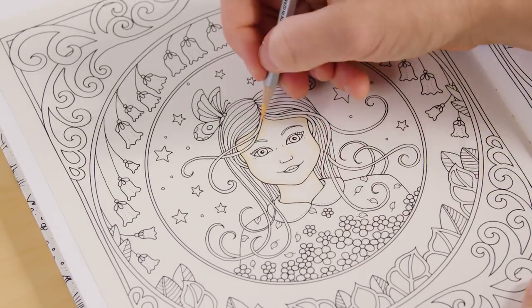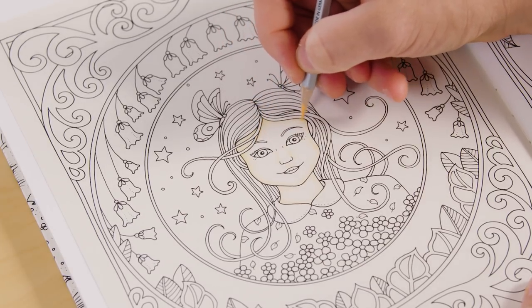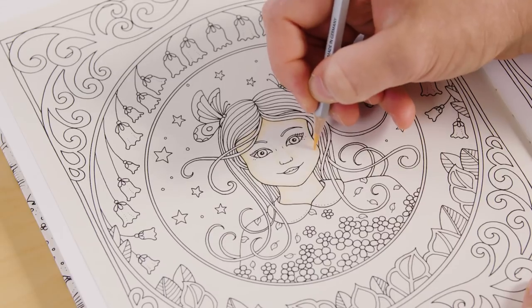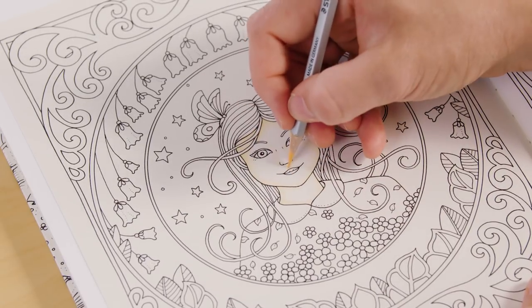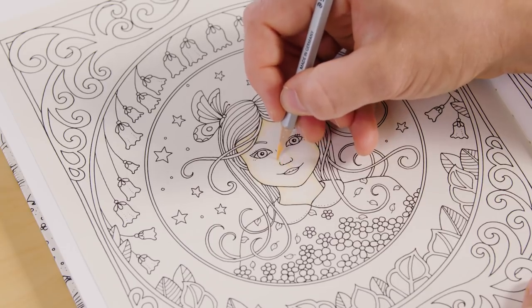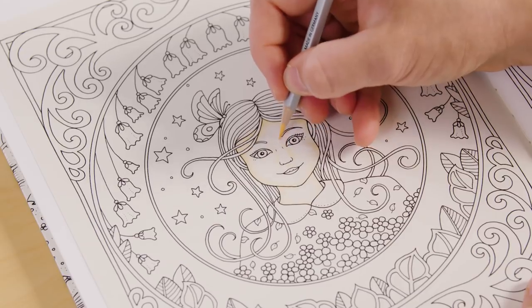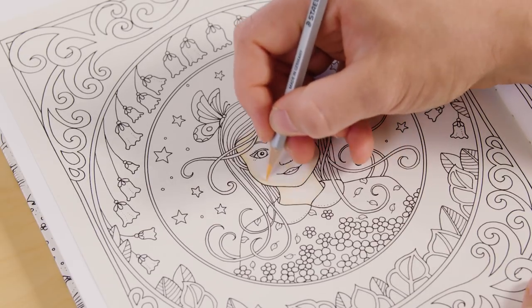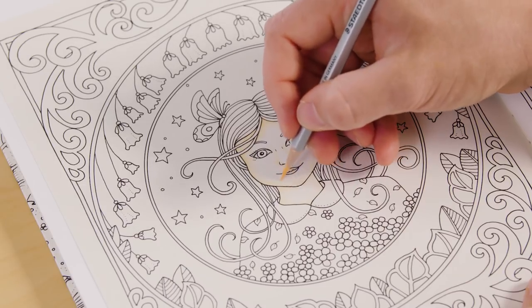As you can see, the first layer of colour is super, super light. All I'm really doing is the contours of her face — all these little edges, this little piece here, the sides of her nose, and up here — and we're just going to gradually start layering that up. It's fine to have white paper showing; you don't need to fill it all in.